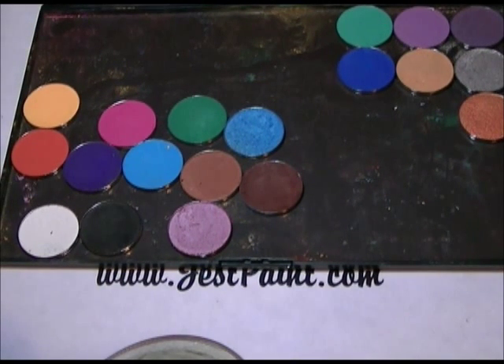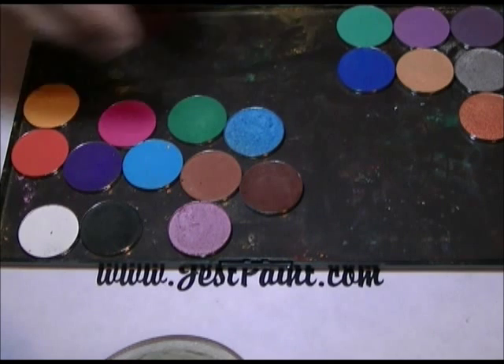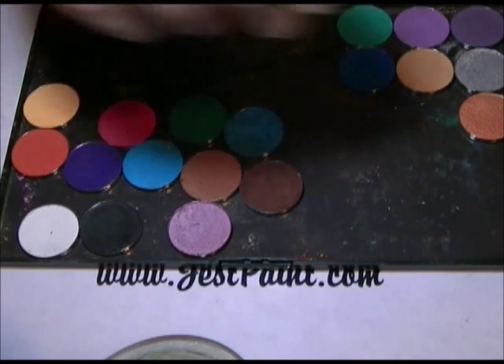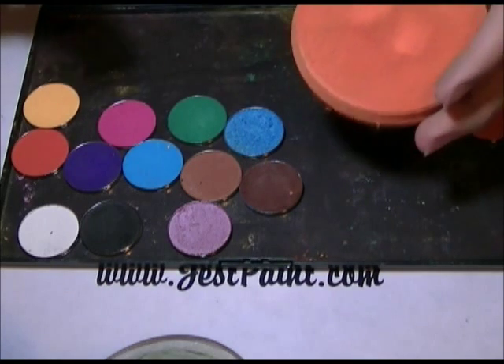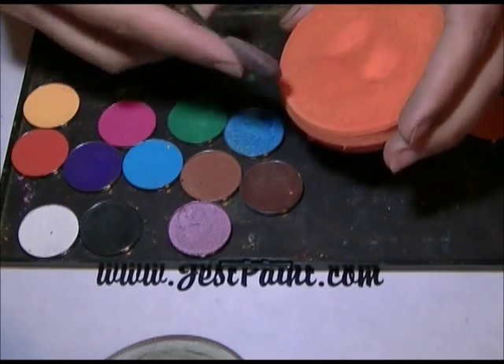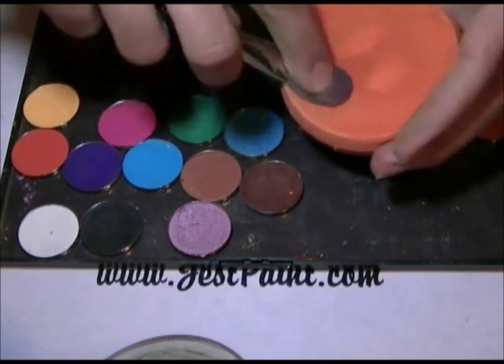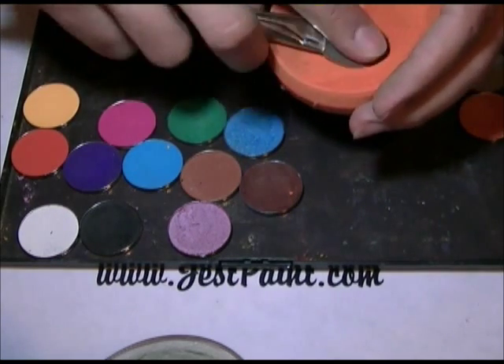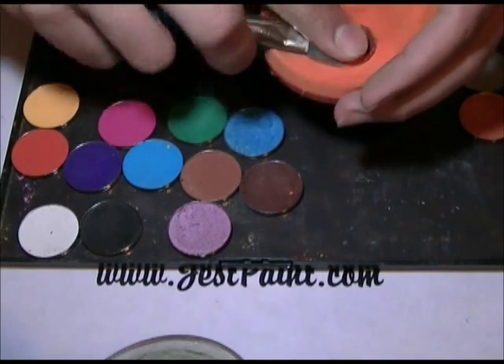So what we're going to show you is the coverage, and I'm going to compare a Starblend orange with a Vibrant orange. Here we have a Starblend orange — it looks a little destroyed, but it still works. I put a pantyhose around it to keep it in there, but I don't take this out on jobs. We haven't applied the Denise Kohl method yet to it — I'm going to filter it through the pantyhose.